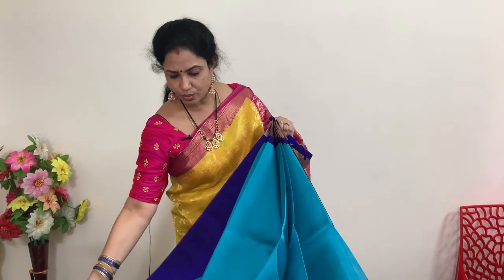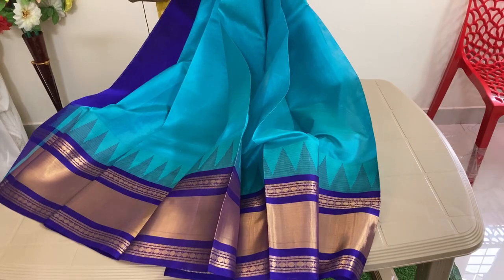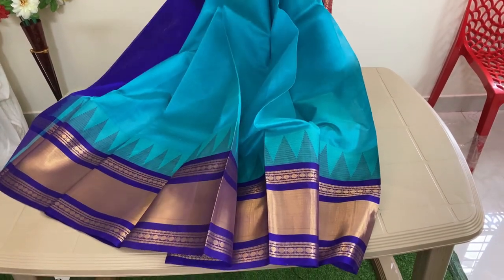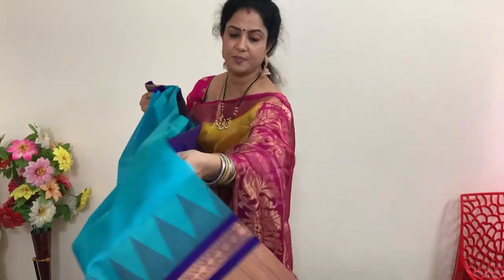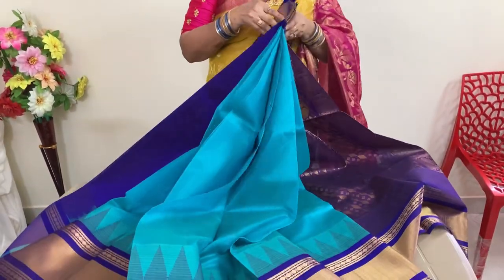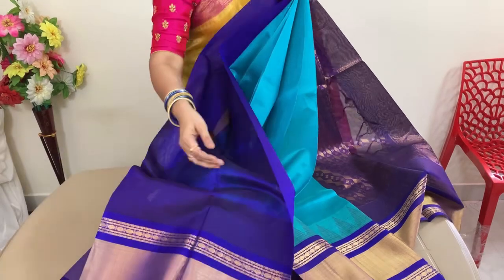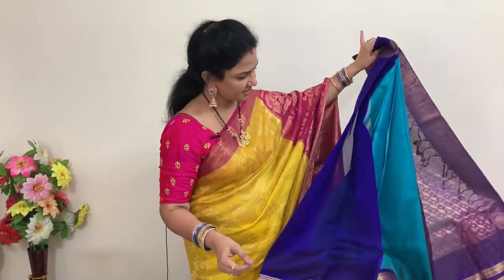Copper sulfate blue — copper sulfate blue with violet. This is number 14. Price is 5,940 plus shipping. This is the pallu and the blouse.